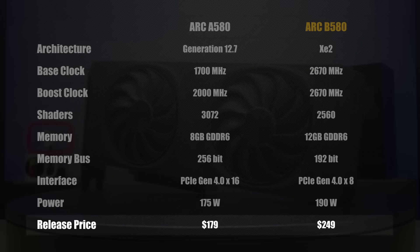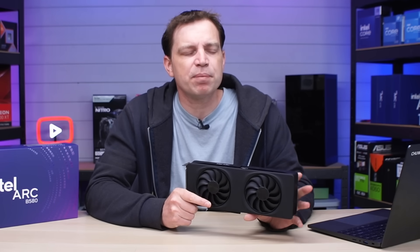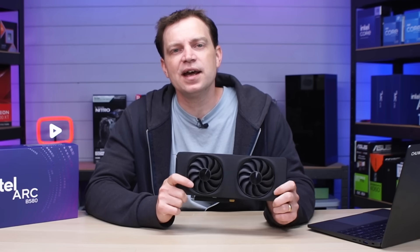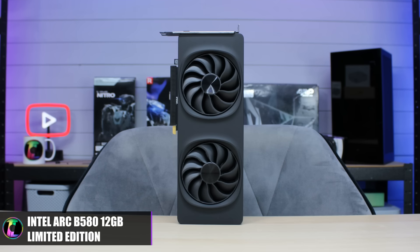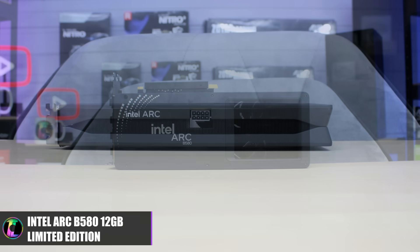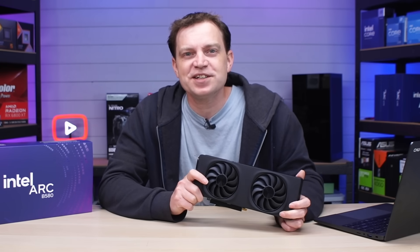It uses a PCI Gen 4 x8 interface with a TDP of around 190 watts. If you can find them in stock at MSRP you'll pay around $249, which translates to around £298 in the UK — exactly what the YouTube member paid. That makes it one of the cheapest new-generation graphics cards on the market, which is fantastic because it means Intel are still supporting budget gamers. One of the biggest benefits this generation is that Intel have adopted higher VRAM — 12 gigabytes on the B580 and 10 gigabytes on the B570 — meaning no more eight-gigabyte cards, which everyone has been complaining about.